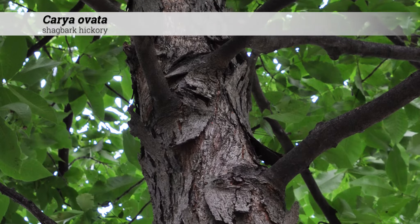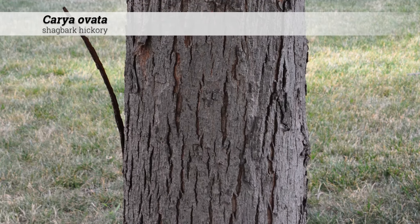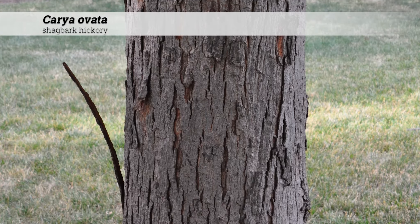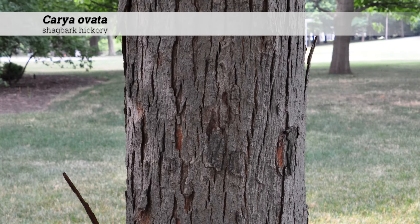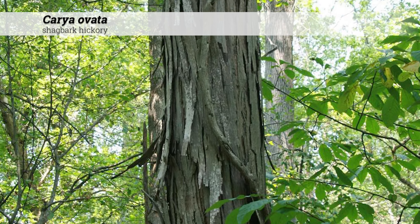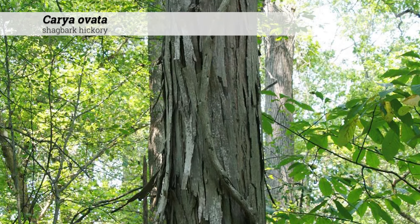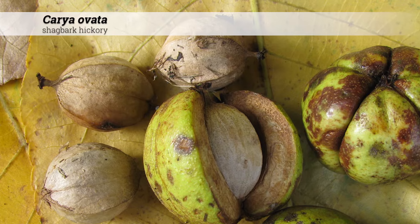Ornamental features for Carya ovata include a gray-brown bark which flakes off the tree in long, flat plates. This creates a shaggy appearance, giving the common name shagbark hickory. Being that the shaggy bark is present year-round, this makes an excellent ID feature. Carya ovata produces a round fruit with a sweet-tasting seed.